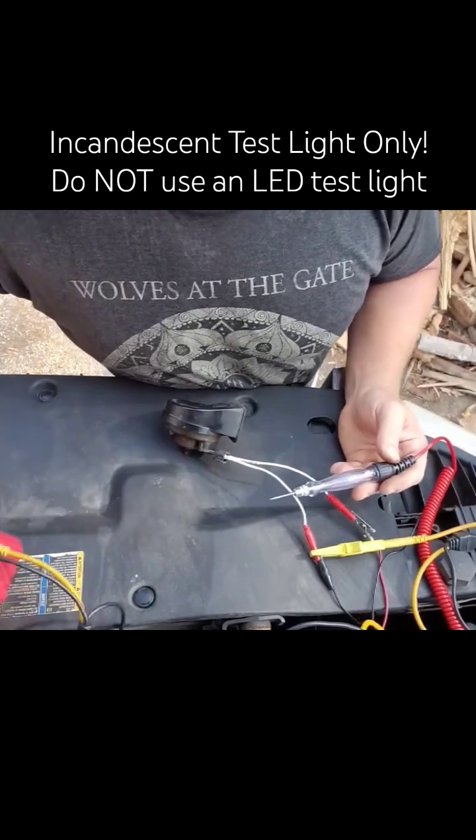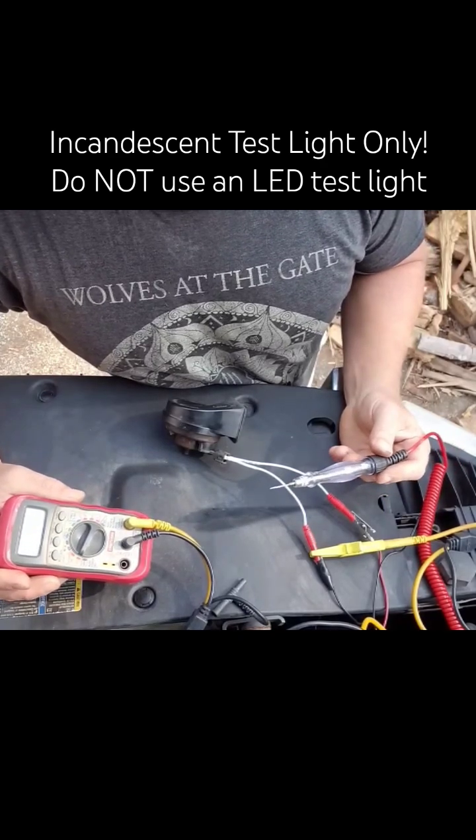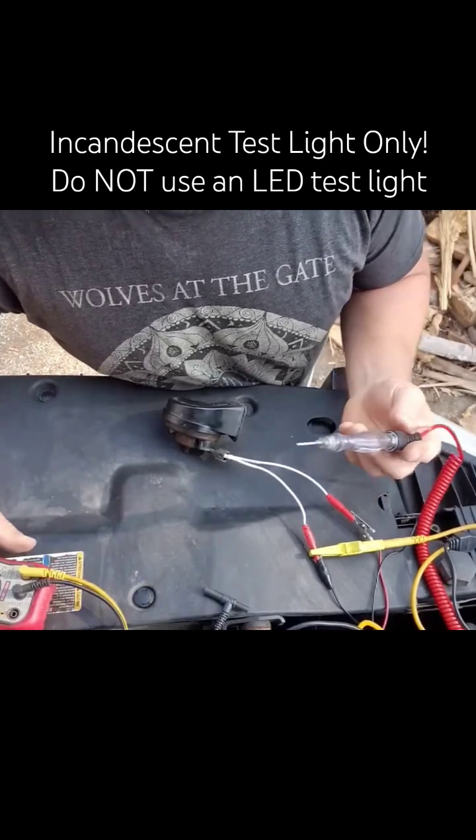Which one's the better tool? The voltmeter that doesn't load the circuit at all, or the test light that at least loads it a little bit? The answer — it's the test light.